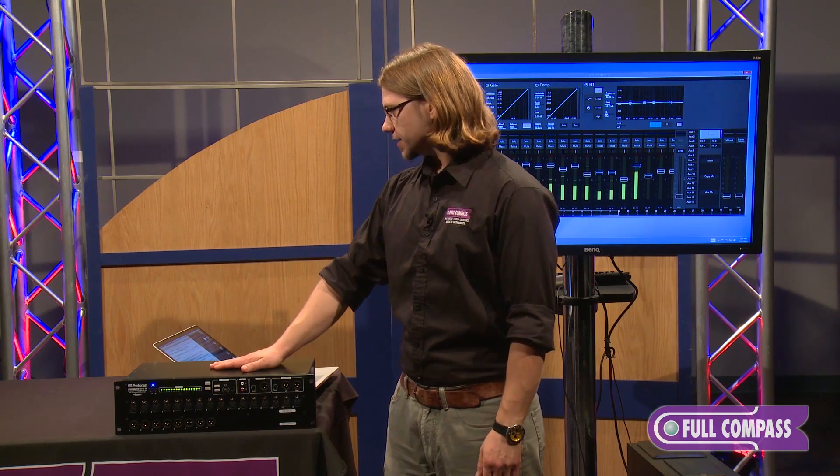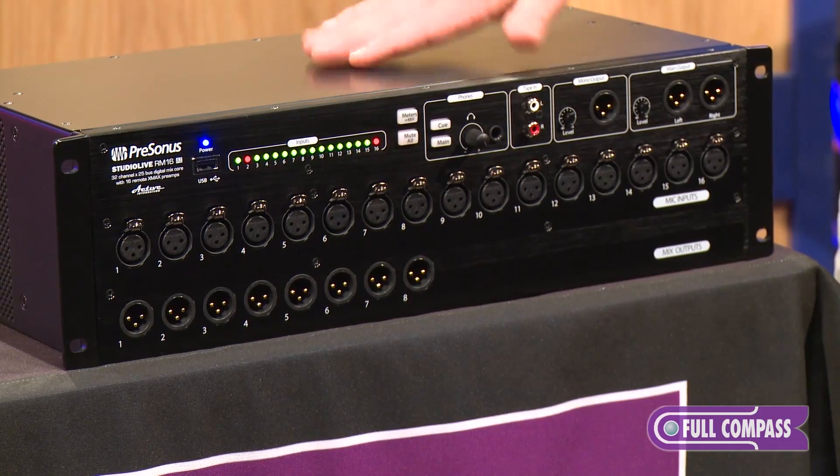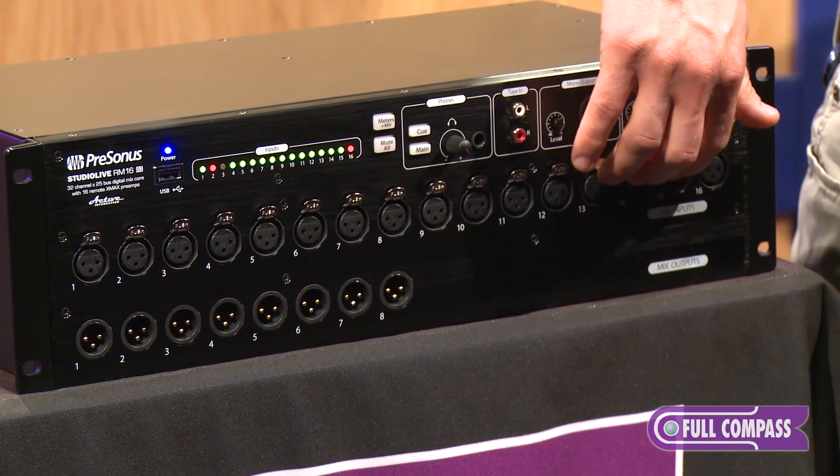The Rack Mixer is an entire 32-channel, 16-aux, three main bus mixer all in this rack right here. It comes in two flavors: the RM32 AI and the RM16 AI. The only difference between the two is the physical inputs and outputs of the mic preamps.